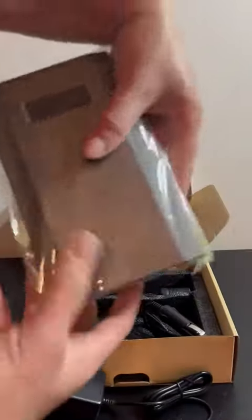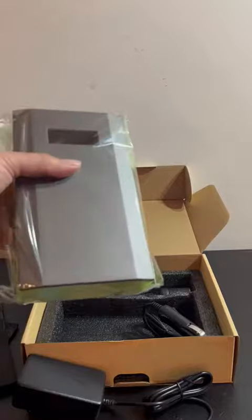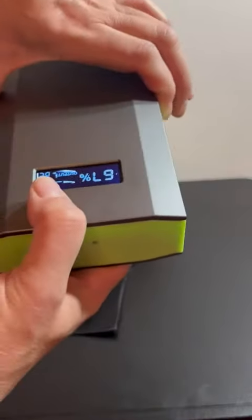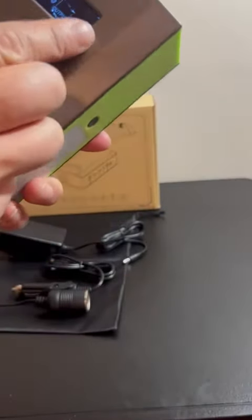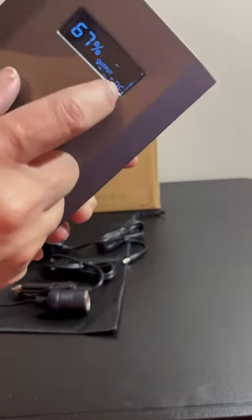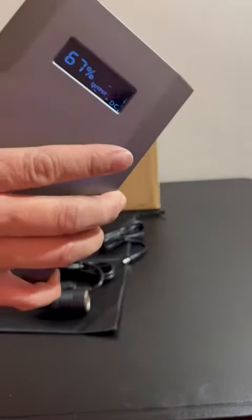So you get the power bank itself, and we're going to take all of this out. I accidentally turned this on, and it needs to charge. It's at 60 percent — it's telling me output DC. So let me see if I can turn this off.